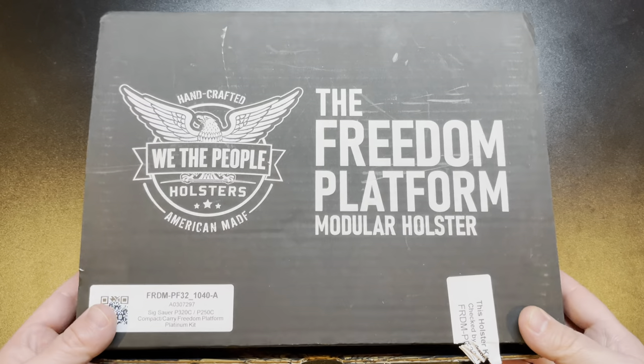Real quick before we get into the video, just want to let you know that I am a We The People elite member. They did send this holster to me for free so that I could tell you guys about it. They also have really cool shirts like this one right here — very comfortable, cool designs, got an American flag on there, a We The People logo on the side. They've got hoodies, mugs, and all sorts of stuff. If you're considering purchasing any of this, please consider using my link down below in the description.